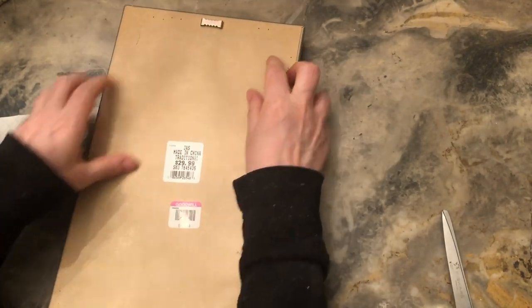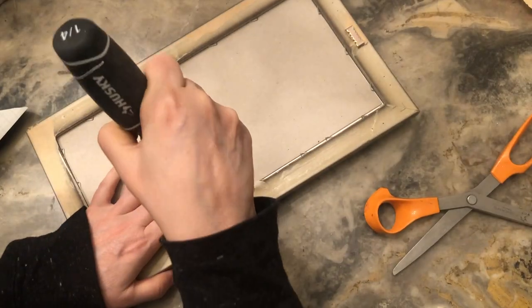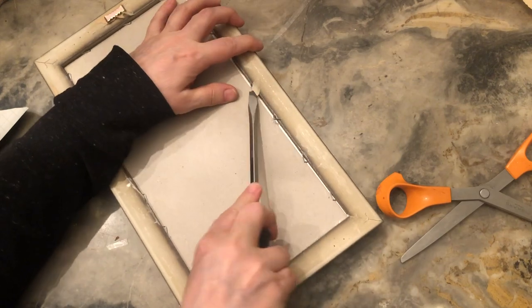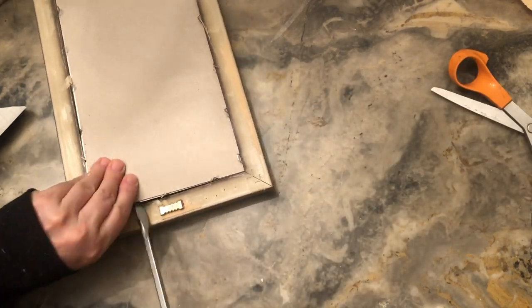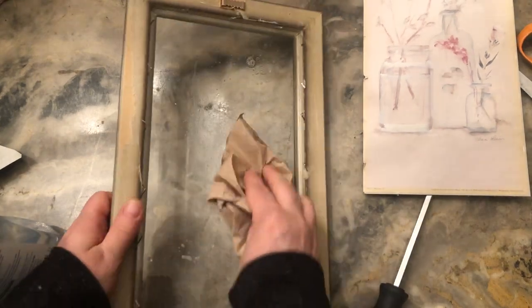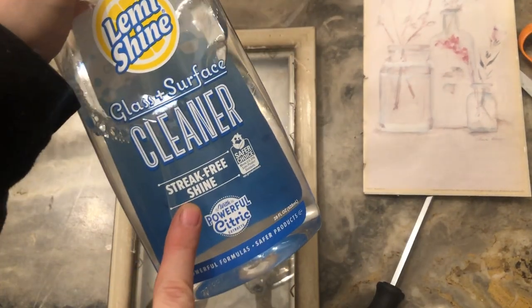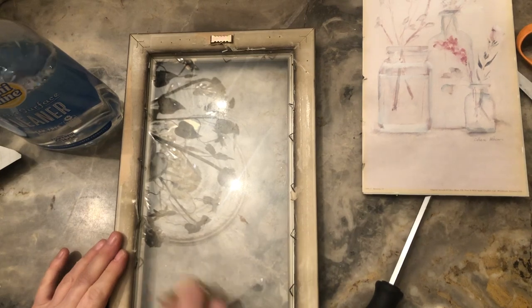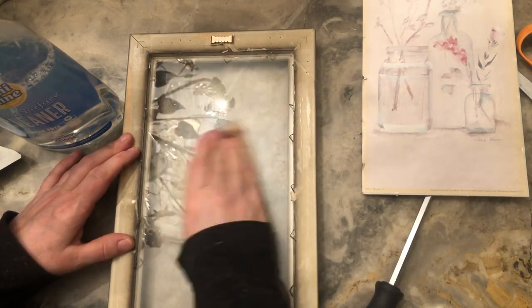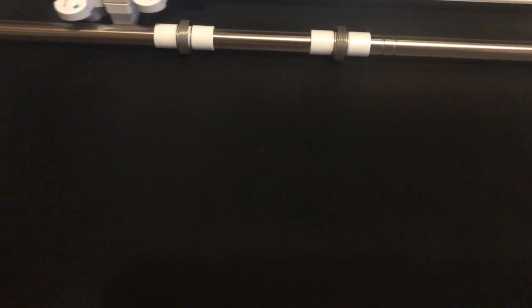The first thing we're going to do is turn it over and take the backing off. Next, we're going to take a screwdriver and pull up the staples so we can get the picture out. Using the screwdriver again, we're going to pry that picture out. Then you're going to want to clean the glass. I picked up this Lemon Shine when there was no Windex because of the pandemic — it was the only thing on the shelf. It is so lemony fresh, non-toxic, and streak-free. I love it more than Windex.